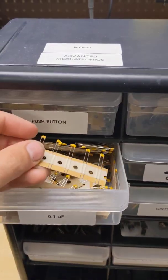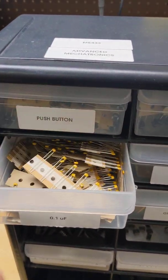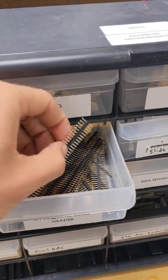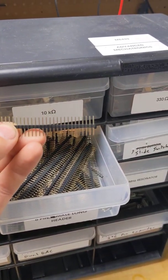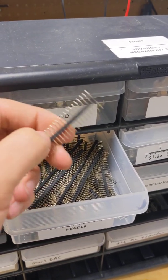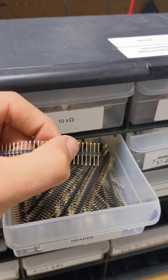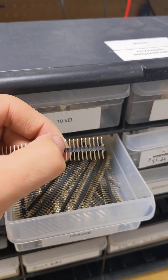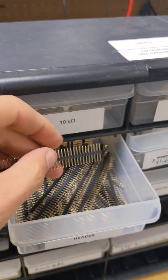Take one or two sets of 0.1 microfarad capacitors — those are bypass capacitors. Then we have extra-long header pins, long on both sides. You need one set of six and one of three — these snap apart, so snap off six and then snap off three. The six is for the programmer and the three are for the RC servo.